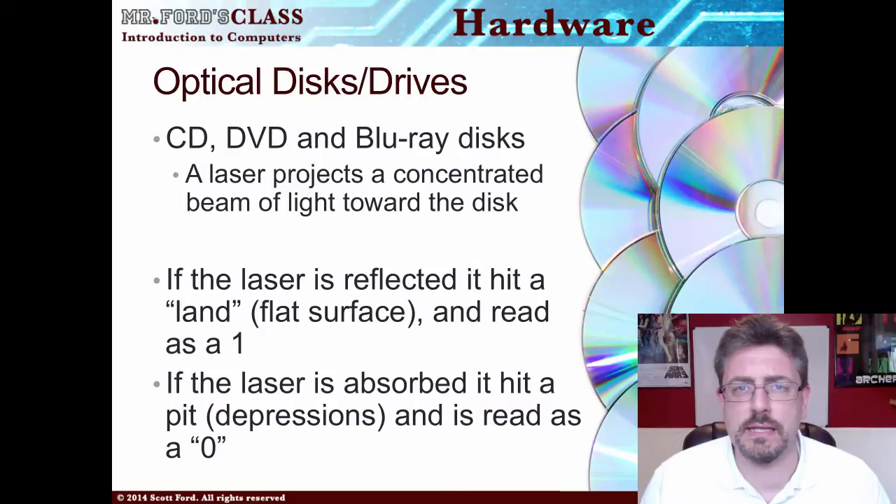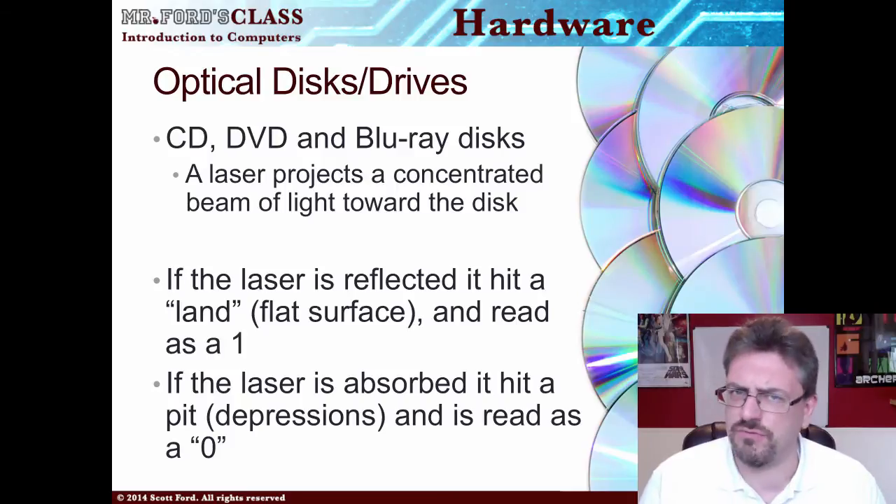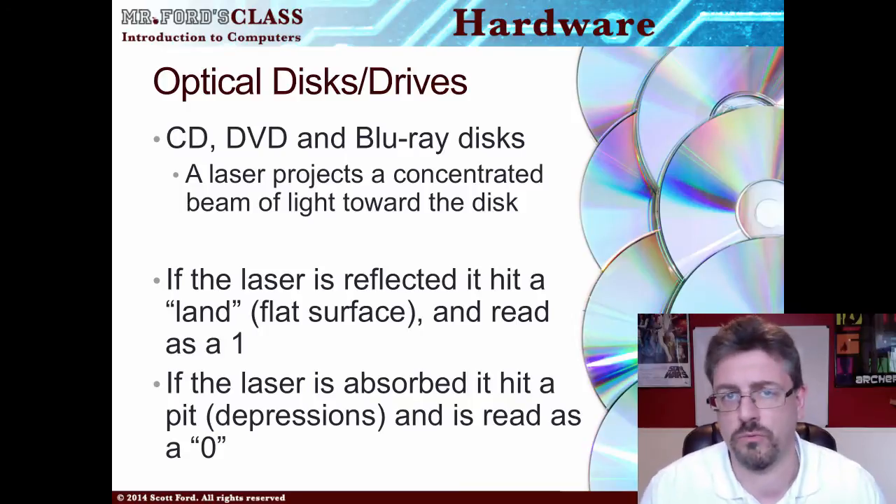Welcome back! This is the last video on storage. We still have some other topics to go through in our hardware section. The last video was kind of long — we talked about the hard drive as well as the memory. This should be a bit shorter. Let's talk about what we call removable storage, removable media. What we're looking at here is storage that we can take out of the computer and take it around wherever we go.